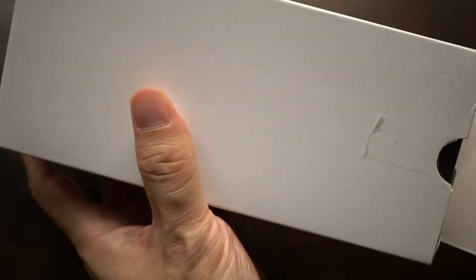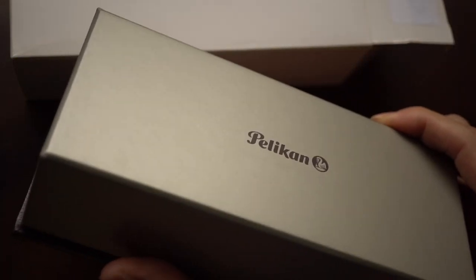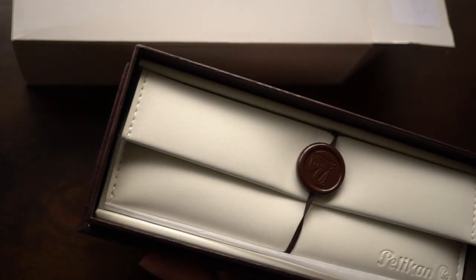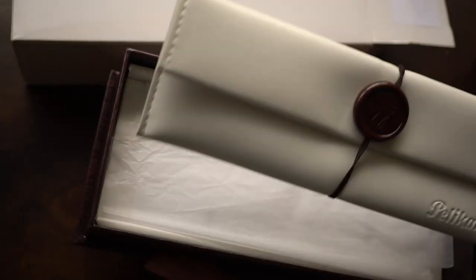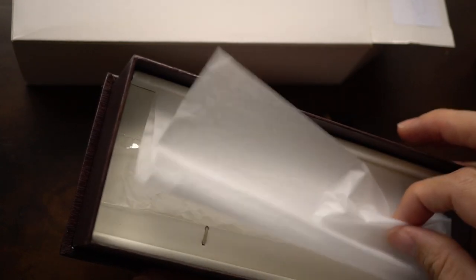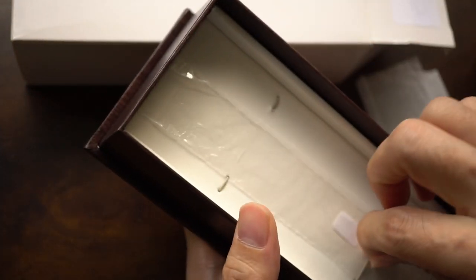Before we get into the pen, let me start off with the box it came with — which can hardly fit into the frame. It comes in an absolutely massive box. Basically, the outer box comes with an inner box which opens like this. Inside you get a little synthetic pen wrap or pen cover — nobody uses them, I suppose.